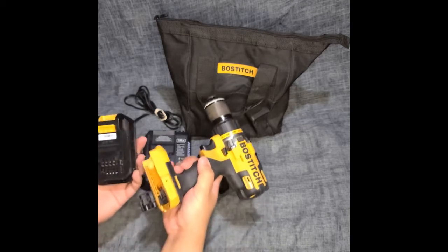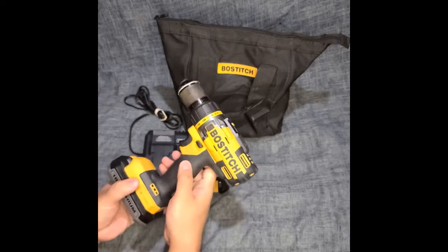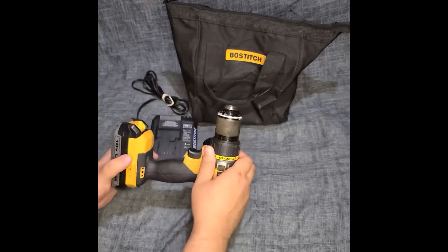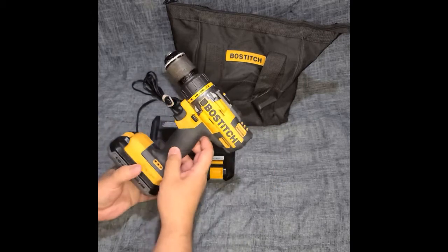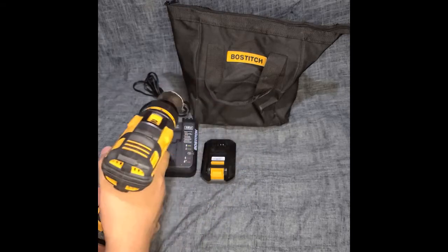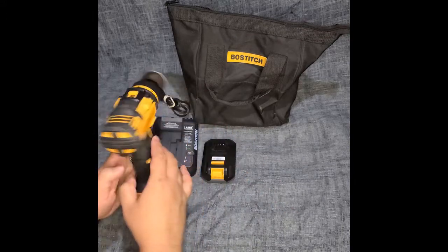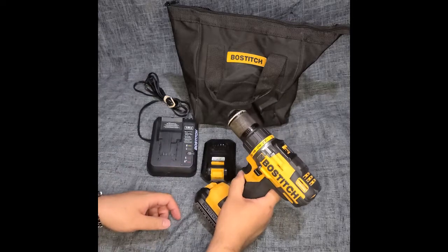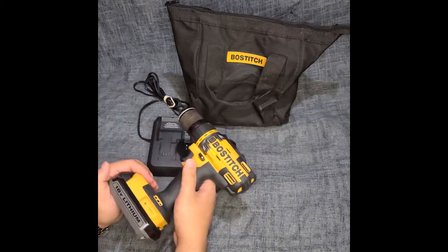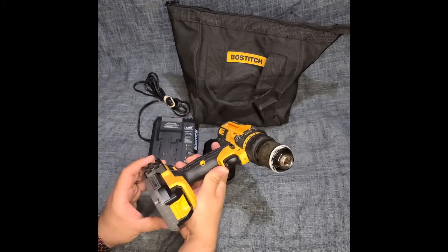We decided to do a video on this. It's not something you normally see in stores — maybe at Menards they have some Bostitch tools, but it's not a common brand. I'd say more common brands are Black & Decker, RYOBI, Ridgid, Milwaukee, and Makita at places like Home Depot.